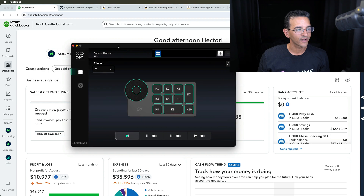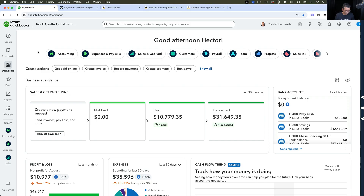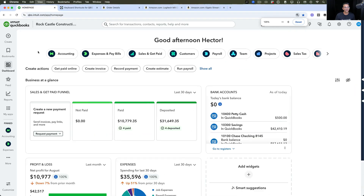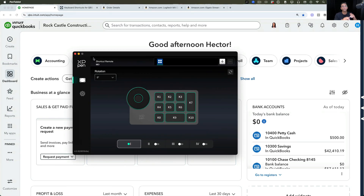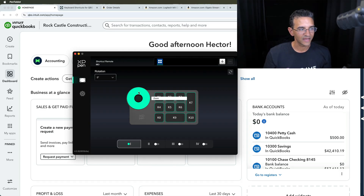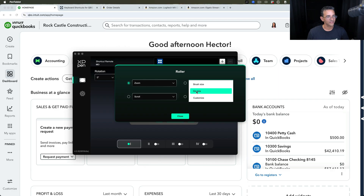If you look at the screen here, this is the software that comes with it, and this is how you custom-program this keyboard to do whatever you want. Generally when I'm in QuickBooks, one of the things I do a lot is zoom in and out — I have to do Ctrl+Plus and Ctrl+Minus, and sometimes I forget. Now I can custom-program the dial itself for zooming in and out. You click on that area and then tell it what you want it to do. The middle button switches through up to four modes; I have it set to only zoom and scroll as the two active options.